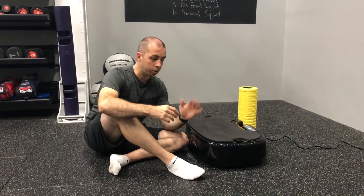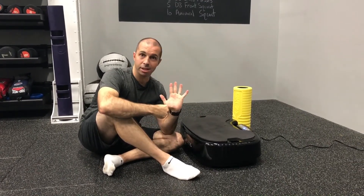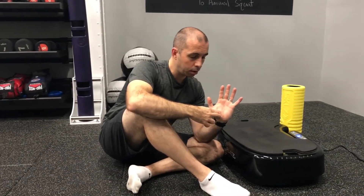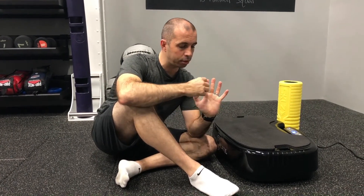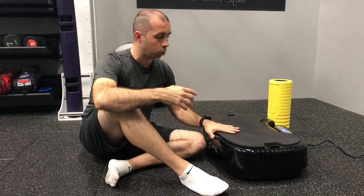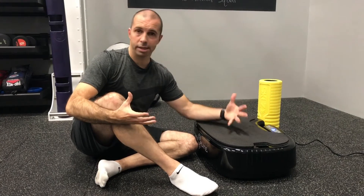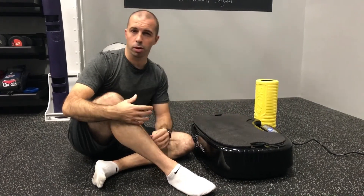We're going to look at the massage for the plantar fascia, or the undersurface of the feet. Imagine this as the heel — all we're going to do is very simply apply some pressure, some body weight pressure into the heel, hold for a brief count, and then release. We'll work our way through all of those areas. In terms of vibration settings, whatever feels comfortable — 60 seconds will be fine as we work one leg at a time.